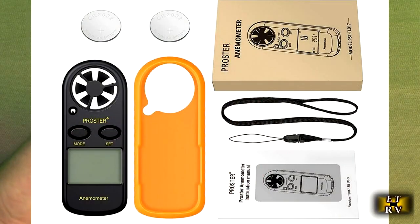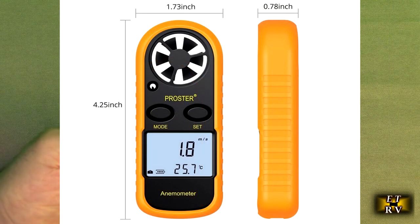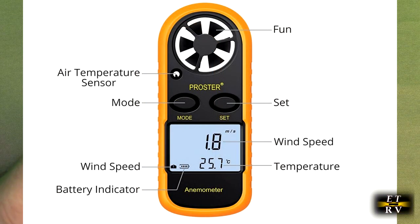Hello again, this is Robert Veach here. This is my video review of the Proster Brander Handheld Anemometer Wind Speed Meter and Thermometer with LCD backlit display.